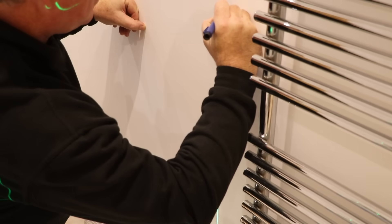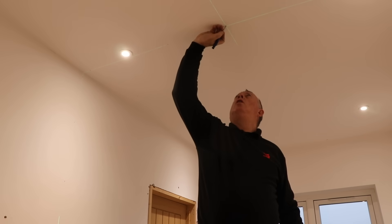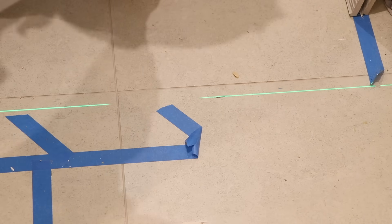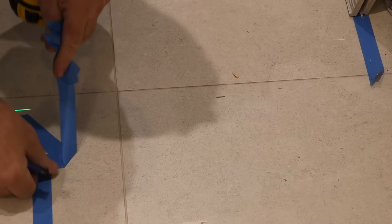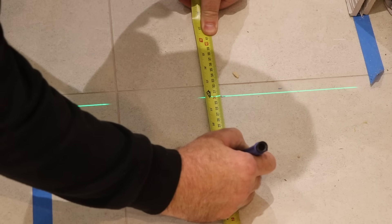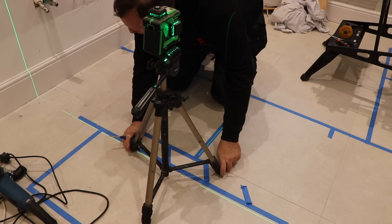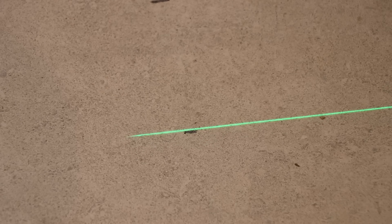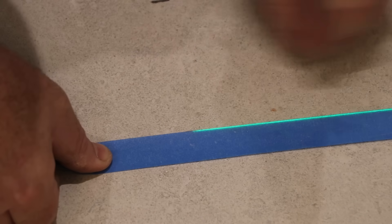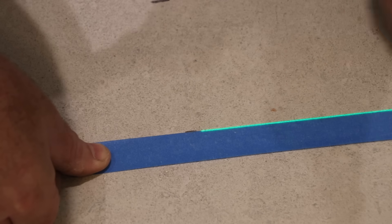This cheap laser level has come in so useful on a number of projects, and it's now 10 pounds cheaper at only £60 than when I bought it four years ago — I'll put an Amazon link in the description below. I mark the edge of where my studs are going and from there where I need to cut my tiles, then put down some tape to seal the room and keep the dust in as I cut.